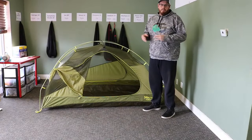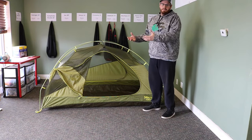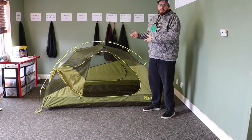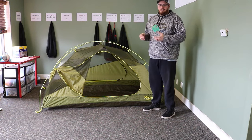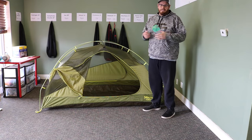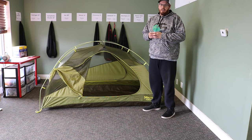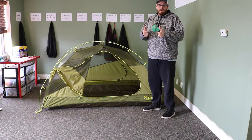All in all, this is a great product from Marmot. We really enjoy carrying it and whoever rents it from us really enjoys having it. This also comes in an ultralight version that weighs three pounds eight ounces. If you want to rent it, buy it gently used, or buy it brand new, Outdoors Geek has it all for you. Thank you for watching this video and happy camping.